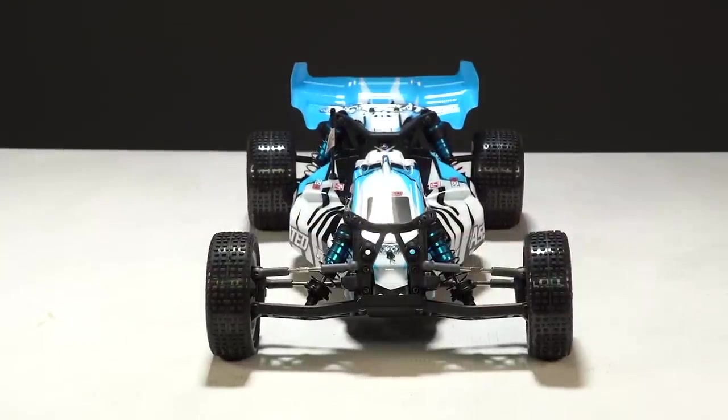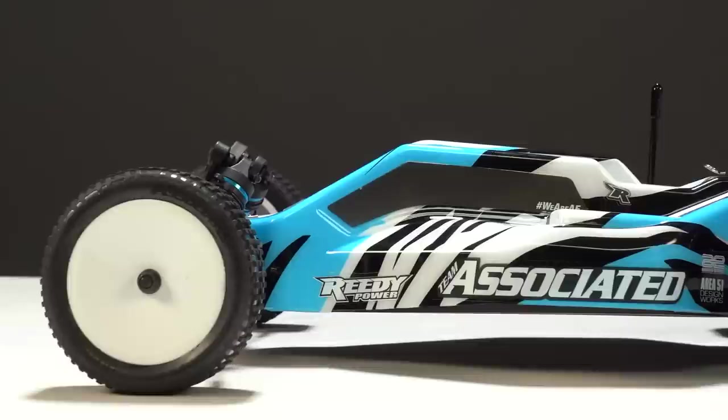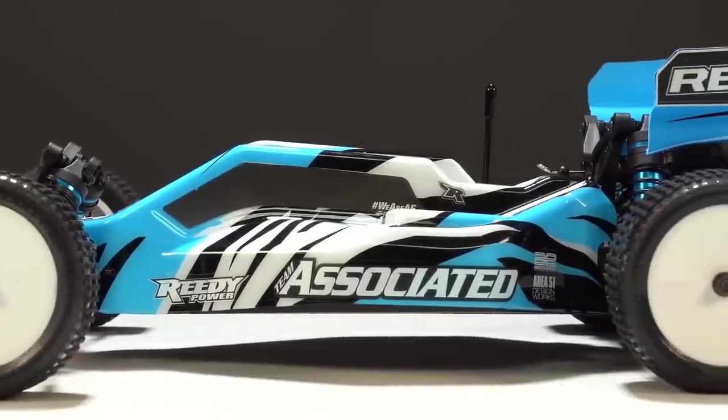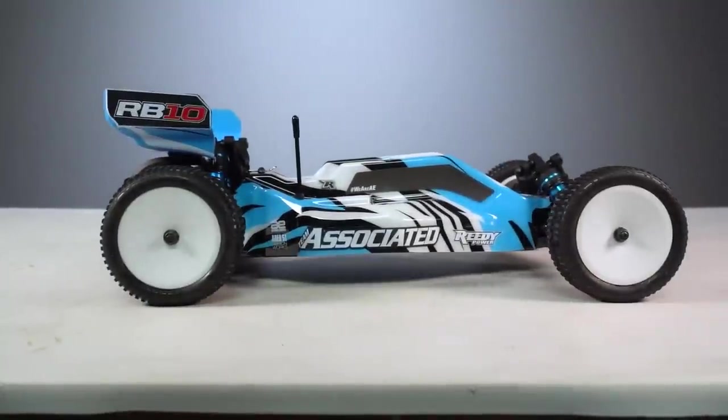The RB10 is the newest ready-to-run car from Team Associated and it offers a fully ready-to-run off-road car with water-resistant brushless electronics capable of 3S LiPo use with DVC gyro stability and more. Now for anybody who's looking to start into RC racing, which can be a pretty daunting task, the readiness and the completeness of the RB10 make it a no-brainer.